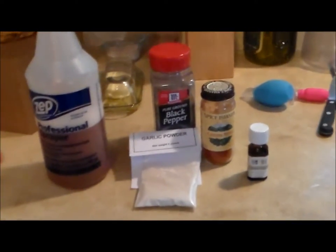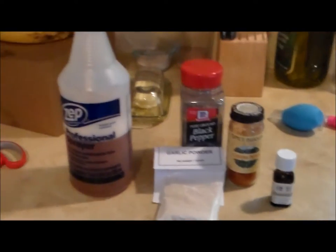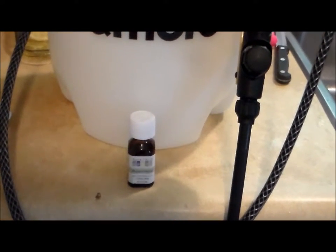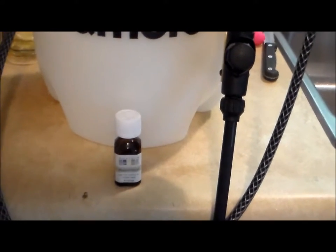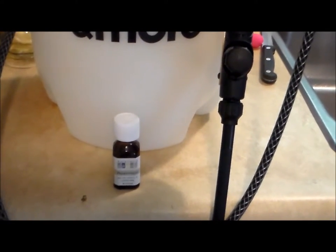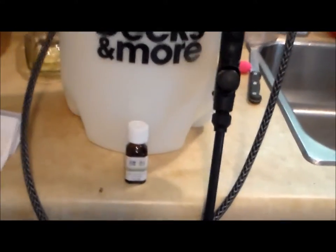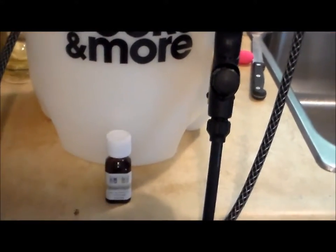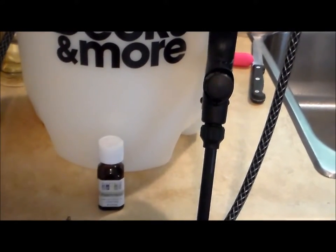This is the newest mixture we tried. It's got garlic powder, black pepper, cayenne pepper, and peppermint oil inside a spray bottle. The next mixture we used after the pepper spray was peppermint oil and water — it comes out to 10 drops of peppermint oil to one cup of water. If you see that bottle we have there, it's equivalent to two gallons of water. Just add two gallons of water to your sprayer and one bottle of oil and you're good to go.